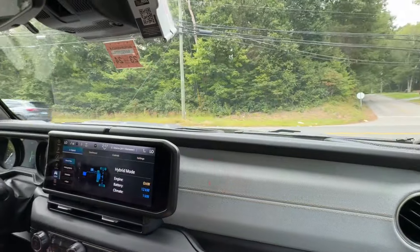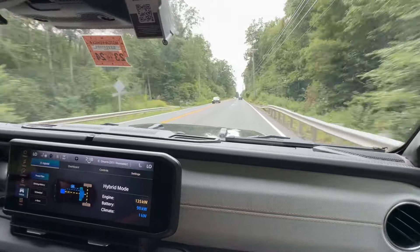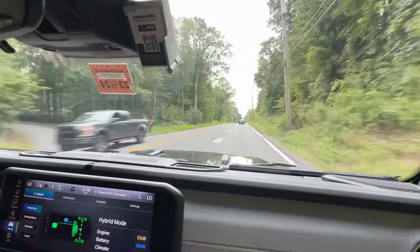All right, let's send it up the hill here — whoa, pretty good torque! I can't get my Draggy to connect here — it might be the windshield or the glass — but yeah, it picks up pretty good.